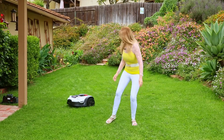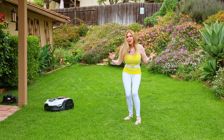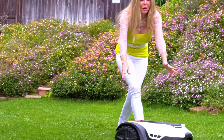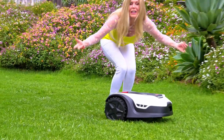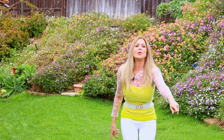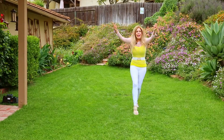Hi, I'm Rebecca Brand and I'm mowing my lawn. Well, I'm not mowing — my Sunseeker is. This robotic lawn mower is my favorite friend and toy for the summer. It automatically mows my lawn so I don't have to.